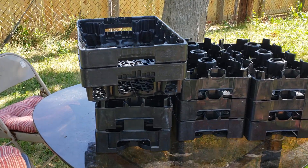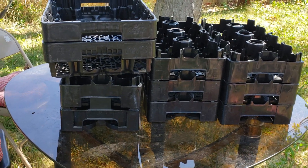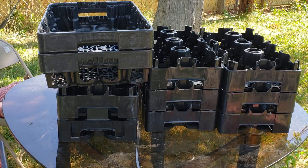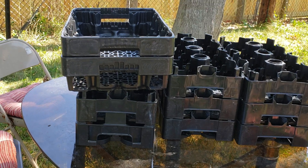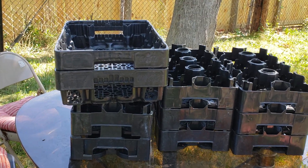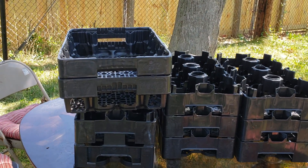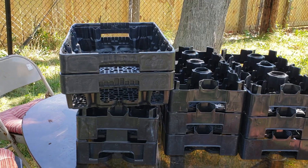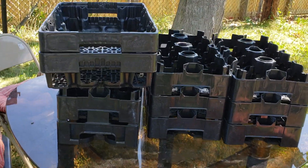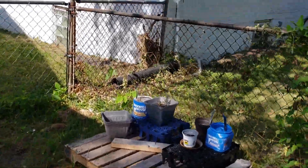What's going on guys, I'm back with another video. You're probably wondering what's up with these soda crates. A lot of stores have these crates and they throw them away, so I asked them if I can have them. Let me show you what I've done with them.